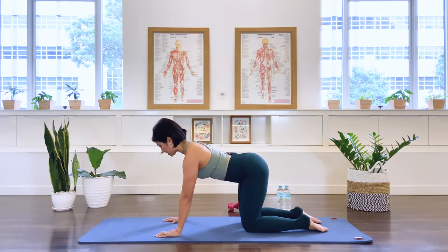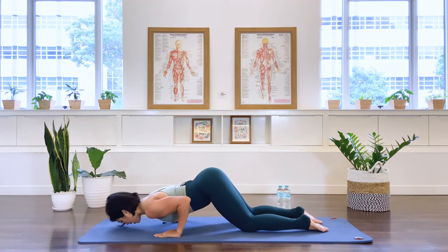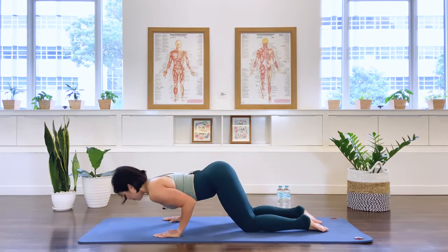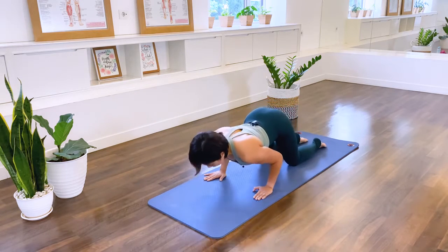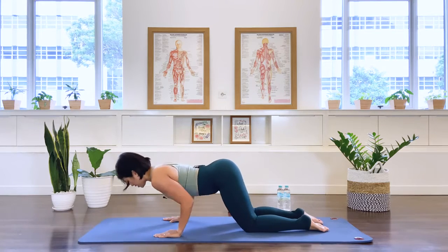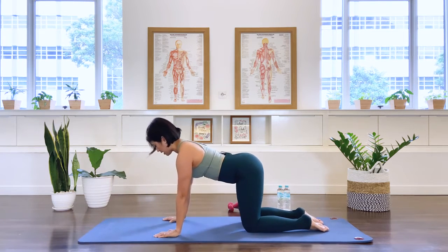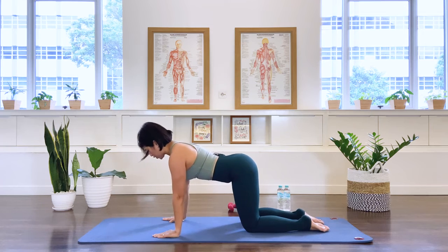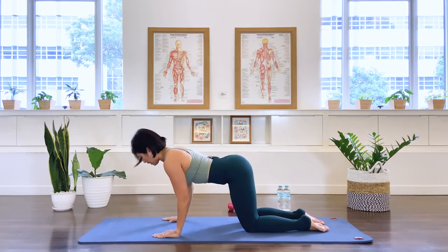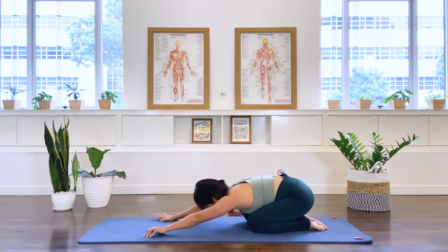Let's go to a modified push-up — a tricep push-up here. Open the chest, send the chest forward, then push away. Collarbone open, exhale, press. Three, four — you may not go down as far as I go and that's okay, but focus on the stability of the shoulders. As you go down, think about pushing up already — try not to sink into the floor. Press. Two more, and press, last one, and press. Well done. Send the pelvis back and stretch your arms forward for a quick rest position.